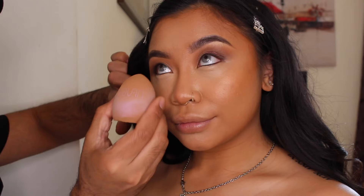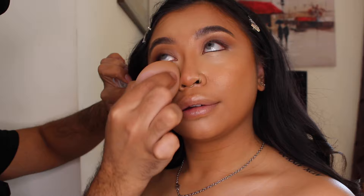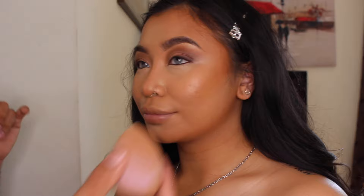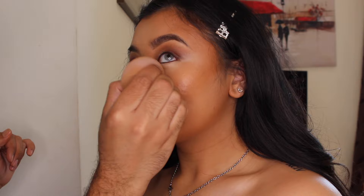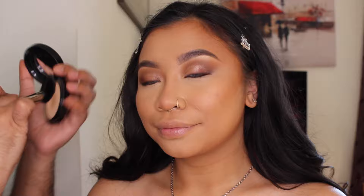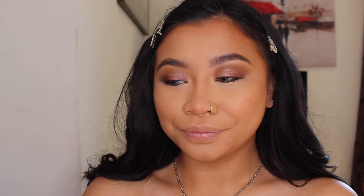Now we're going to set the makeup — setting under the eyes with Laura Mercier powder. For the rest of the face I'm going to use medium cotton. I'm putting this powder all across the face in a very small amount. I like to use it on areas where I'll use bronzer or contour so it doesn't skip or go patchy, because using bronzer straight onto cream contour can get patchy and hard to blend.